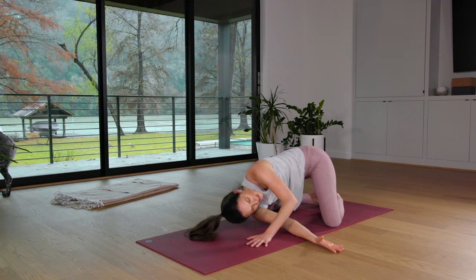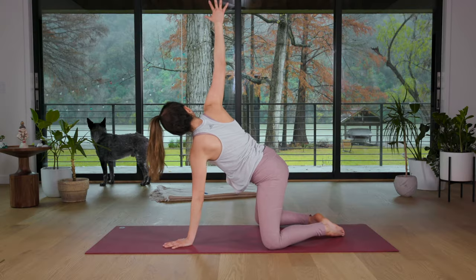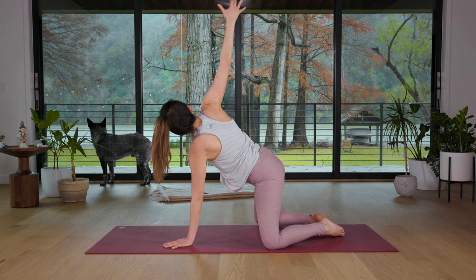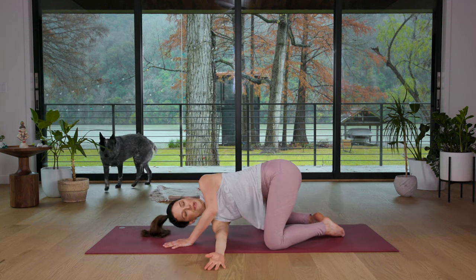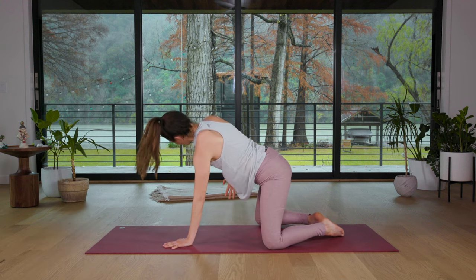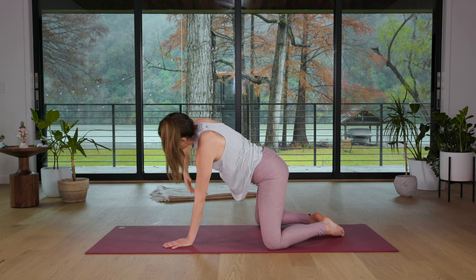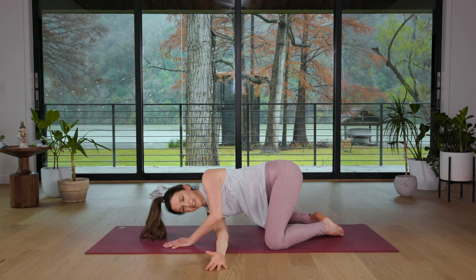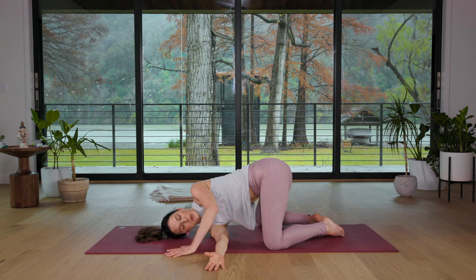Pressing into the left hand, inhale, reach it up. Spread the right fingertips. And exhale, big twist. Threading the needle. Then one more big inhale. Find that expansion, reach for the sky. Exhale, thread the needle. Let's lean into this yummy posture for a second. Let's breathe into the upper back body. And breathe into the belly. Just breathe.